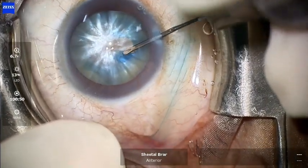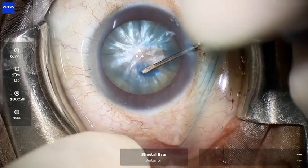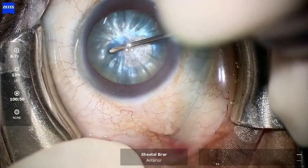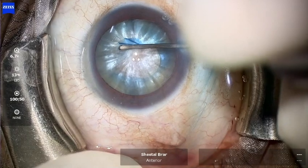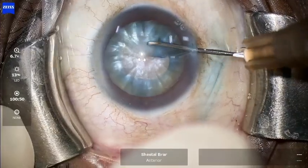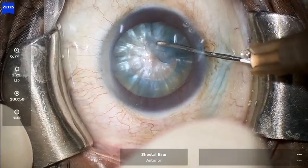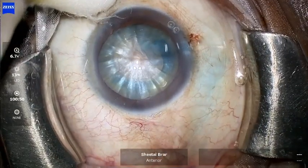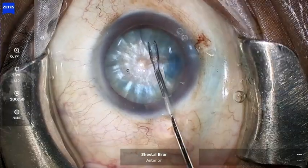However, you still have to be very careful. What I like to do is to make a primary rhexis first, which is of a smaller size — I usually aim at a size of about 4.5 millimeters or so. At this point, it is important to make sure that the anterior capsule is always flattened using the cohesive viscoelastic. If you are able to complete the rhexis in one go, well and good.